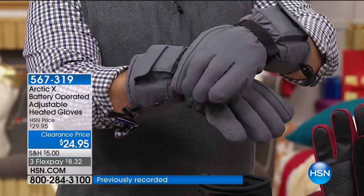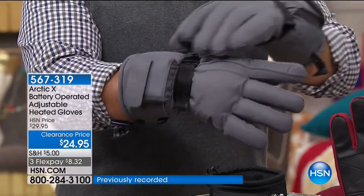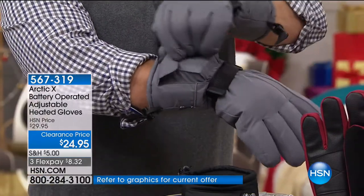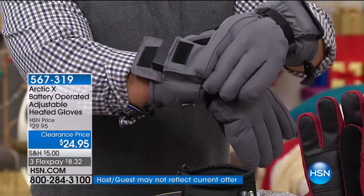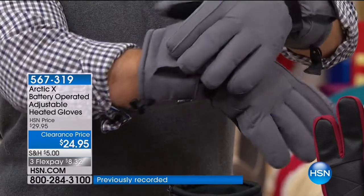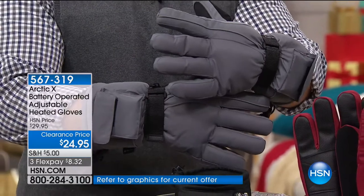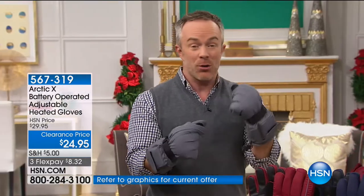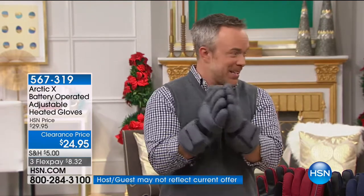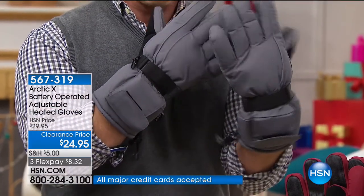There's a reflective stripe along there, so if you have a runner or someone shoveling snow at night, you're visible. Right here is where the magic happens — this is your battery pack. You can take it out or run the glove with or without it. That's where you turn the glove on and off, and there's a heating element on the inside. There's nothing worse than when your hands are wet and cold out on the slopes or in a snowball fight.